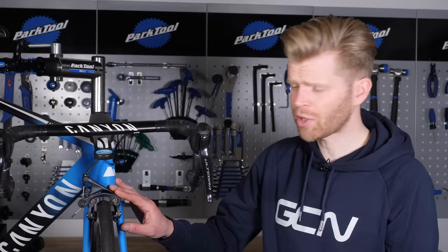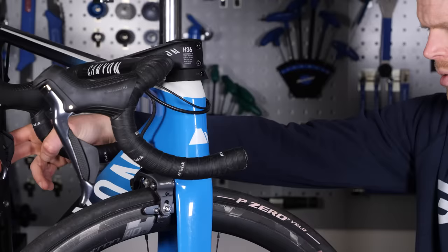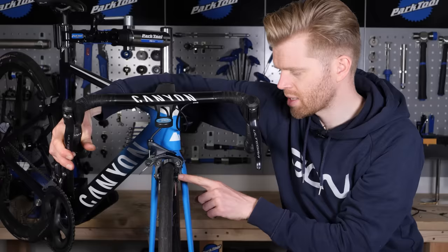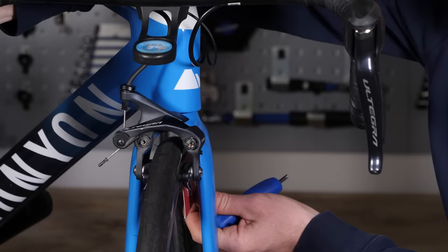When you do replace your brake pads and put the shoes back into place, a good thing you should always do is toe in your pads. What you simply do is take a business card — this is a classic hack — and slot that in the rear third between the brake pad and the wheel rim. Then when you pull on the brake, this will cause the front of the pad to make contact with the braking surface momentarily before the rear of the pad. You then simply take your Allen key and tighten up your brake shoe in place. This can often reduce the noise that your brakes make, which can afflict certain rim brake and wheel rim combinations.